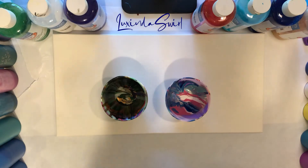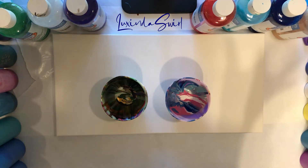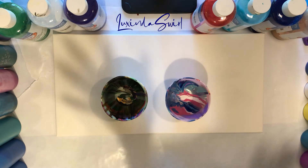Hey folks, Luxinda Swirl here. We are going to do a rather interesting pour. We're going to do a variation on a wrecker ring, and it's the wrecking part that's going to be kind of interesting.